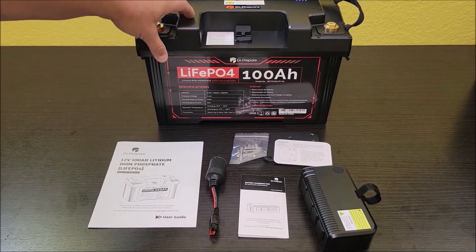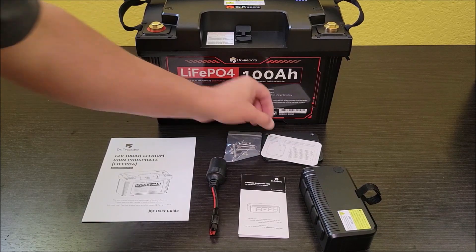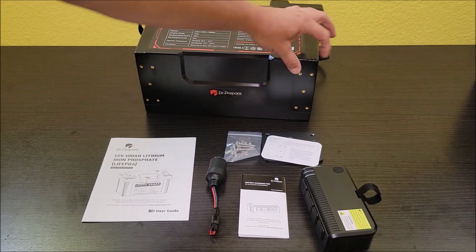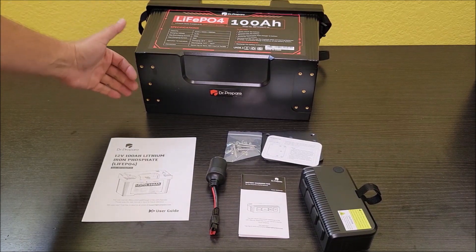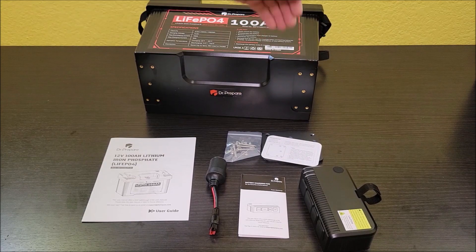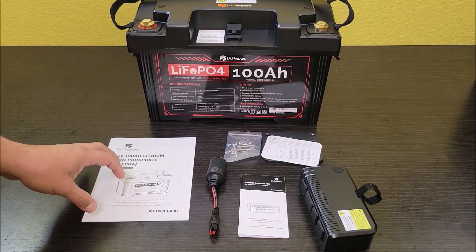Getting into what it comes with: it comes with the battery, the manual that's going to go over all of this for you. It comes with some screws and two metal mounting plates. What these are for is on the bottom of this battery you've got these little mounting spots. You mount these plates under here, which gives it a little bit of space sticking out to the side, so you can mount it down securely in your RV or vehicle. It comes with all the hardware you need to do that.